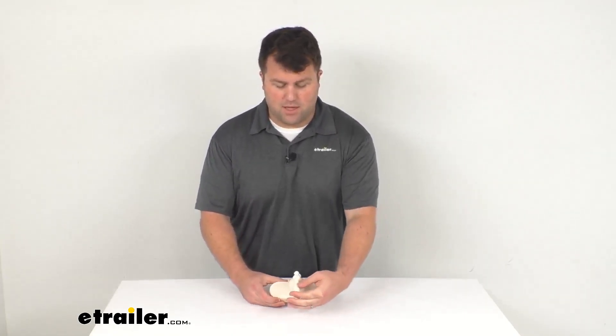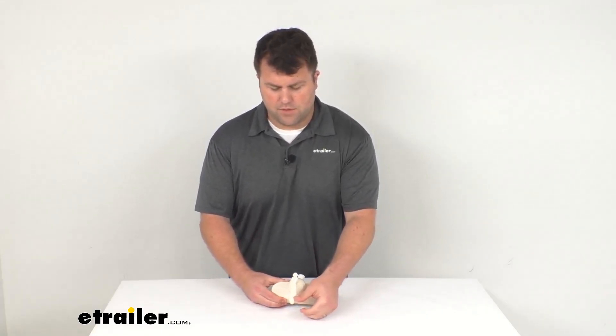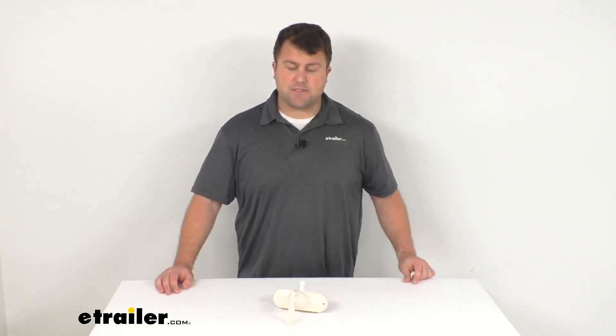Overall, I think this is going to be a really nice option if you have that biscuit color for some of your other bathroom fixtures. This should blend in for you and provide that handheld shower attachment so that you can get that temperature just right. That's going to complete our look for today. Again, I'm Michael with eTrailer.com — thanks for watching.